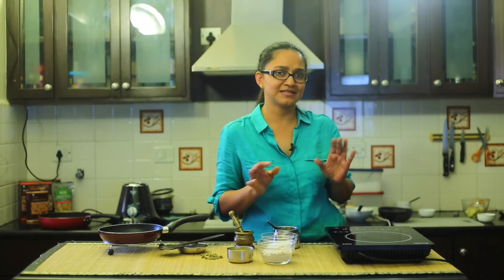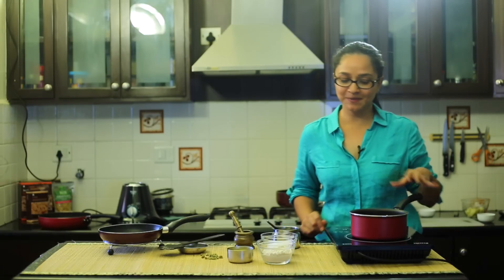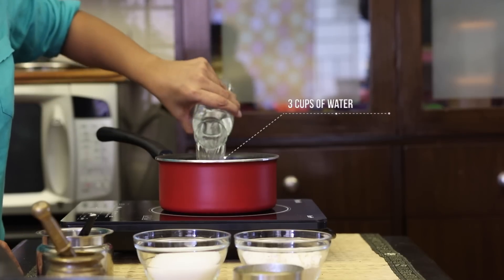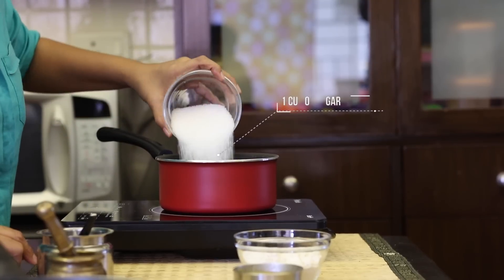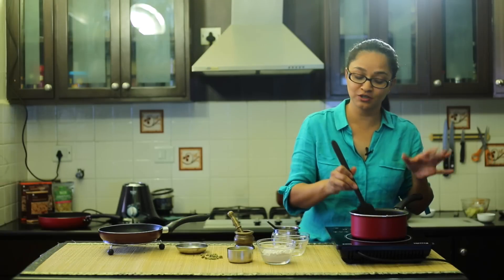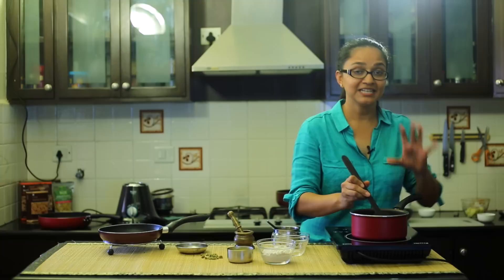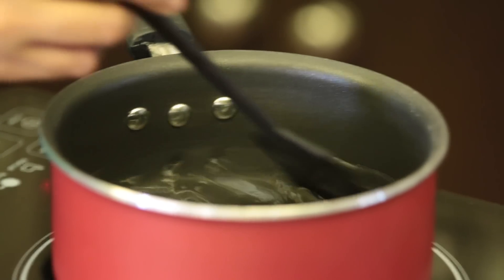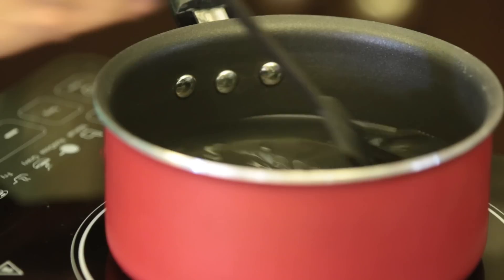The next step is to make the sugar water, which is essentially just dissolving the sugar in water and keeping the water warm — this is crucial for making the halwa. Into a saucepan, I'm going to turn on the heat, add the measured water as per the instructions, then add the sugar. I'm going to stir it in and allow the water to come to a brisk boil so the sugar dissolves. We don't need to make it into any string consistency — we just need to make sure the sugar water stays warm. Keep stirring so the sugar doesn't settle at the bottom.